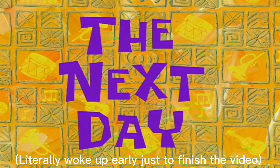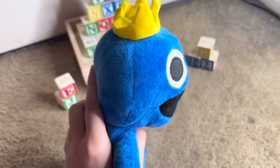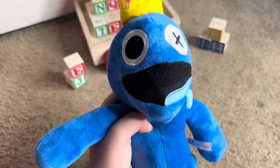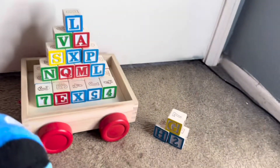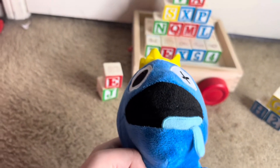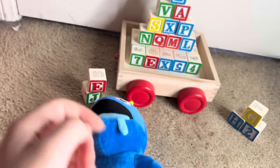Alright guys, so first we are starting off with Blue here. It looks fine. He has his — he's drooling. It's all the details. That's all the details. Done with Blue.